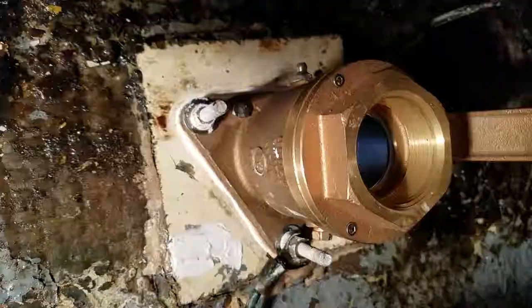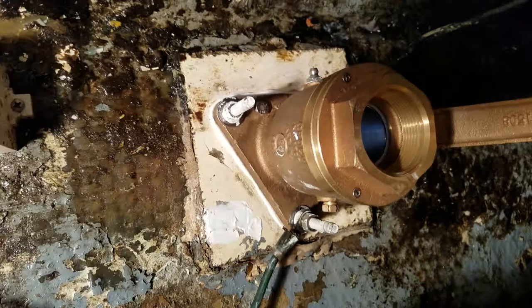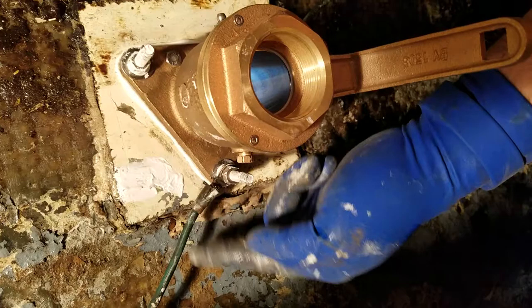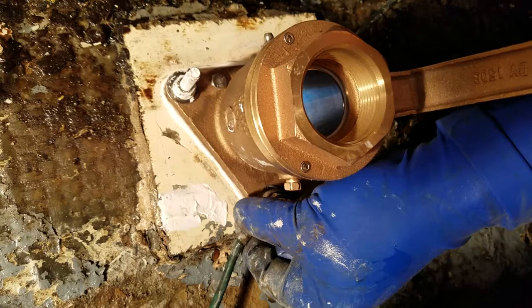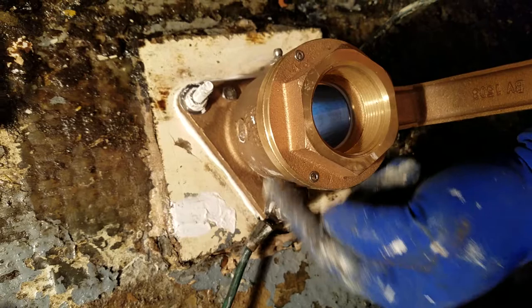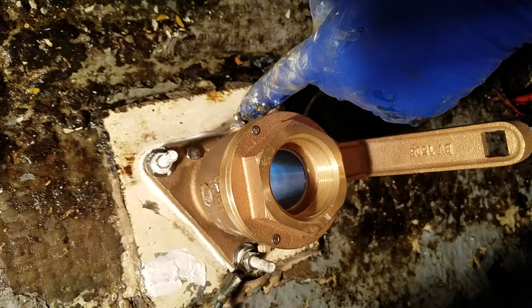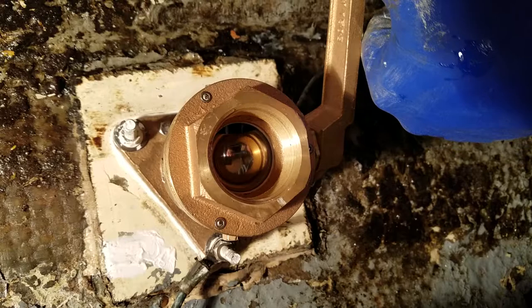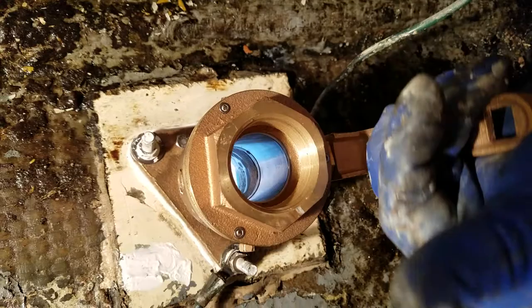I now have it installed. I've torqued down all four bolts and you can see I've also got the grounding bonds second-nutted onto these through-holes, which also transmits to the bronze. The Zerk fitting is readily accessible, and you can see the ease at which the ball valve closes and opens. There's also a half-inch socket fitting in the end if you need a little more torque.